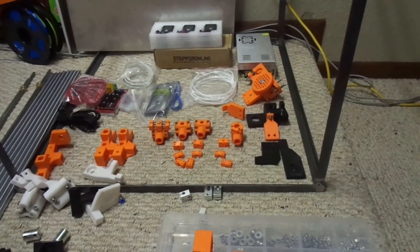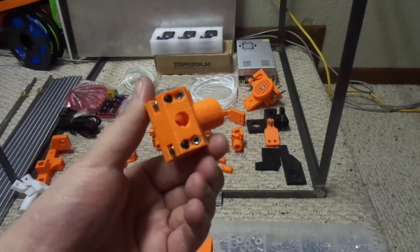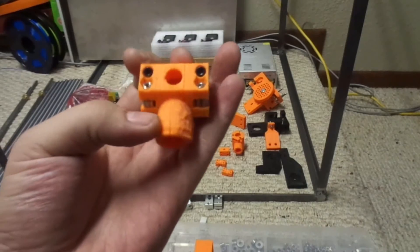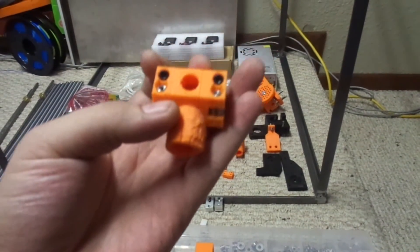I'm going to go ahead and show how I put together the bearings here. This one I gotta redo because it's cracked, so I'll go ahead and get that put together.